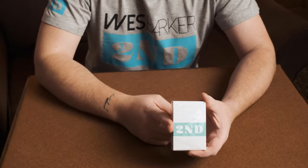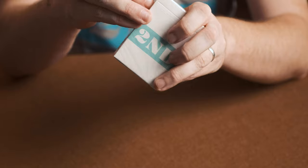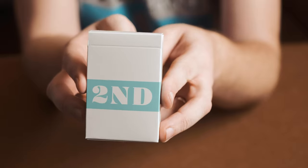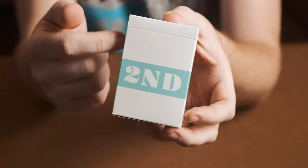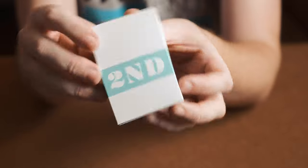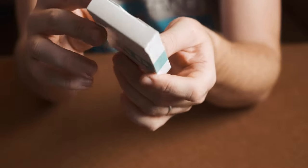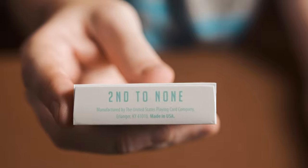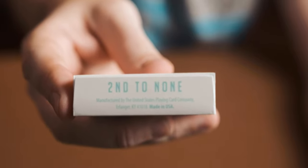Let's get one cracked open and see what they're like. So let's get the wrapper off. You can see here there's a really nice white tuck case with a light green on it. The sides and the back are plain, the top is also plain. However on the bottom it's got the information on there — it says 'Second to None', manufactured by the USPCC.